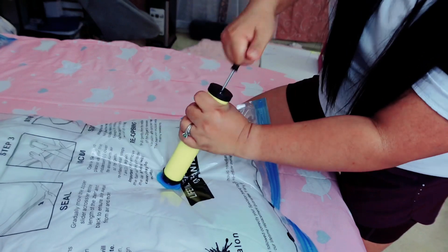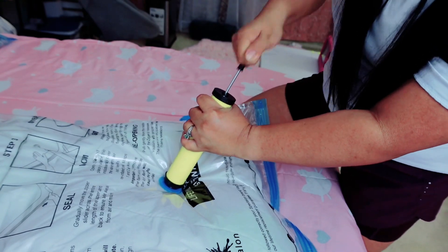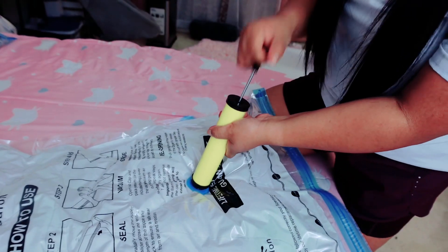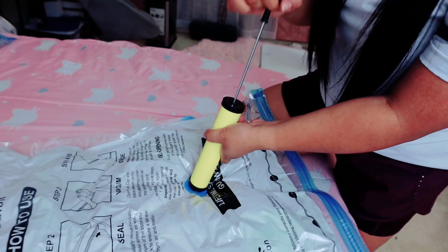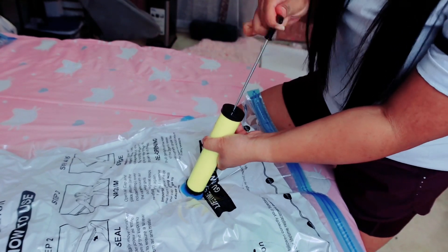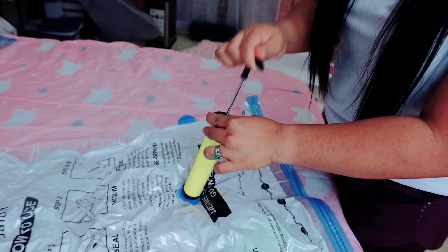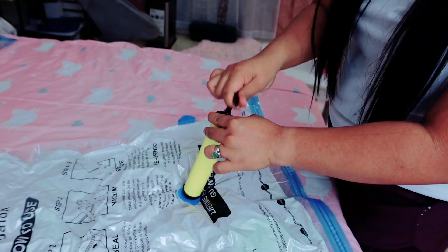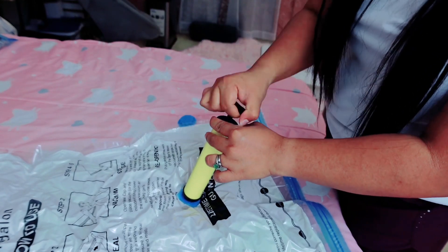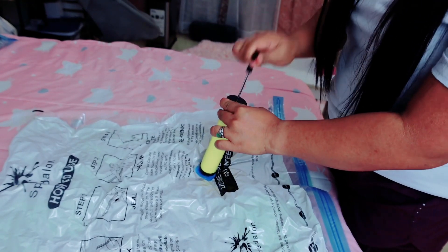It's going down little by little. We're almost there — I think it took me about two minutes to do it all. It depends on how fast you go. As you can see, it's getting thinner and thinner.